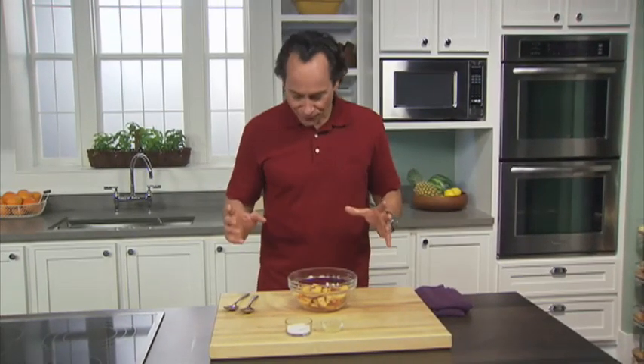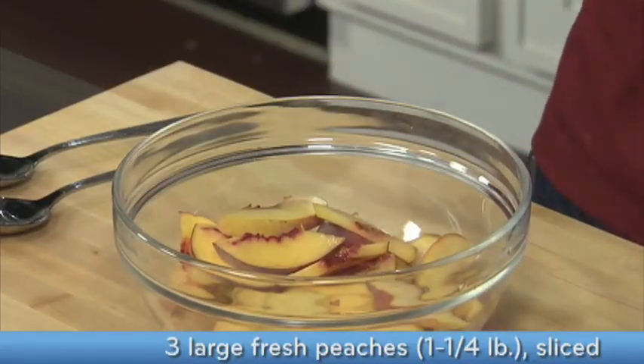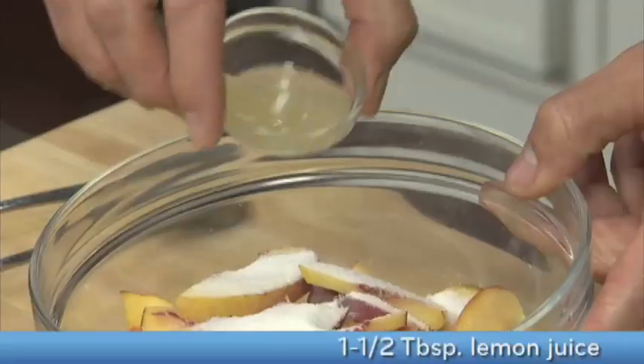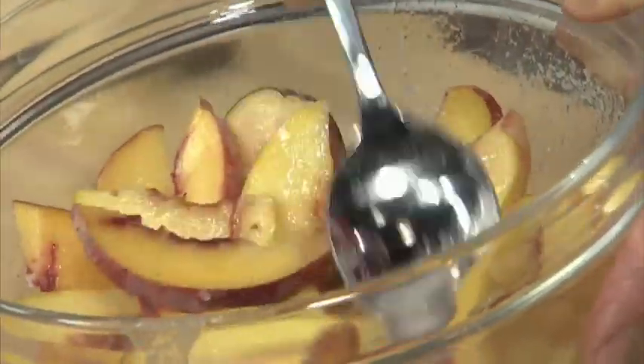While I'm waiting for my biscuits to bake, I'm going to make the peach topping. I have my ripe peaches, and I love the way three simple ingredients can be so brilliant together: perfectly ripe peaches, a little bit of sugar — the sugar is going to draw out the juice of the peaches to kind of create a sauce — and then the lemon juice is going to keep the peaches bright as well as adding a nice bright acidity to the mixture.